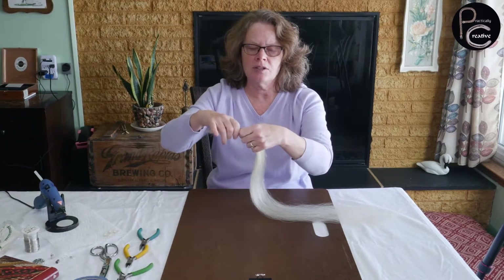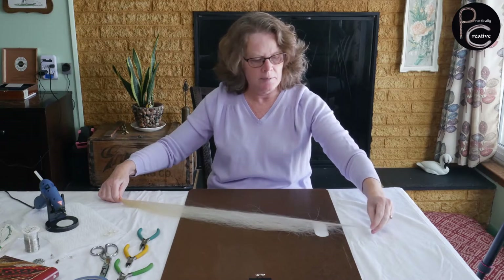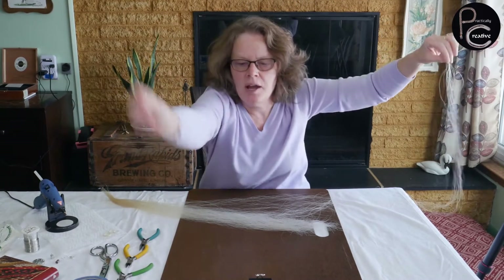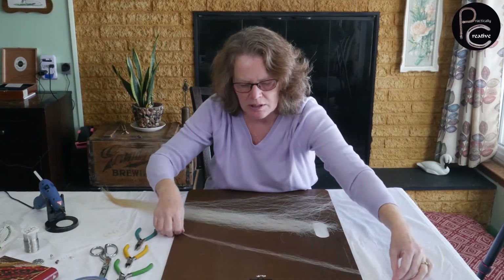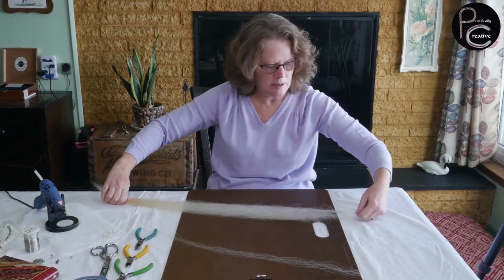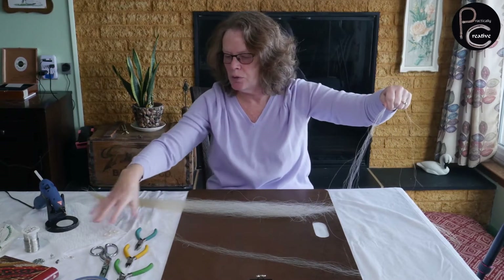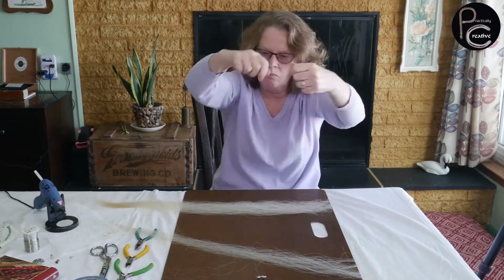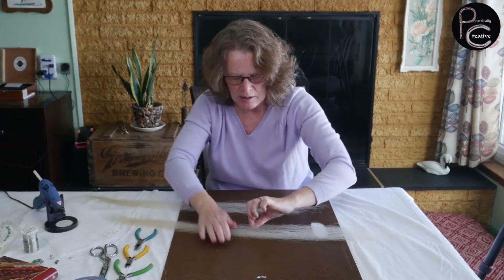So I like to take a section and I'm going to pull the very end. That way I know that all the hair are the same length. I'm going to keep all the hair that are the same length, put this down, and just continue doing that until I have enough to make my necklace. I think that's going to be enough.